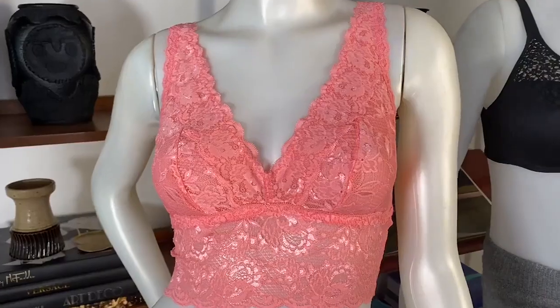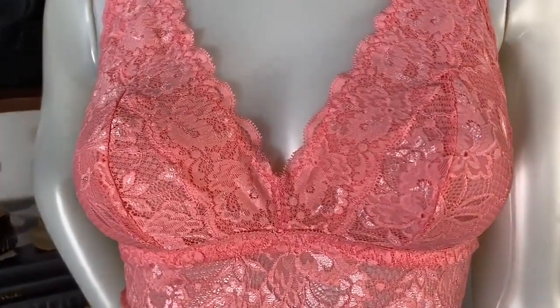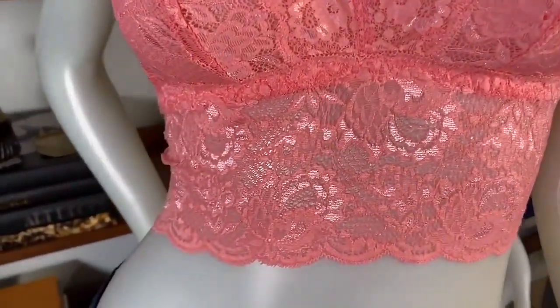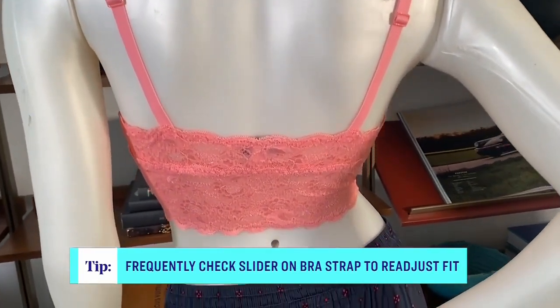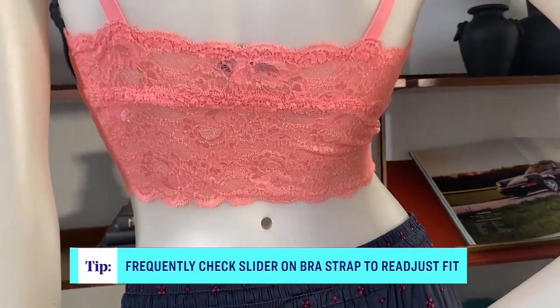This one is from Melmira — the Cozabelle Plunge. You're going to get a little bit more support through the cup, and it's got this nice wide band that makes it really comfortable. The adjustable straps really help you find the perfect fit. And it's a lovely color — who doesn't want to wear something pretty right now?